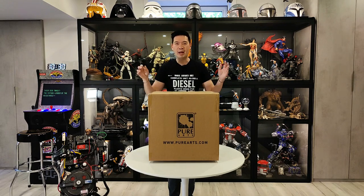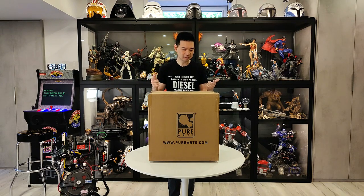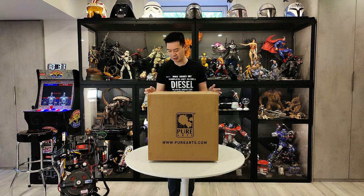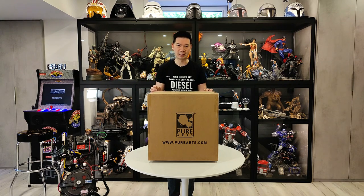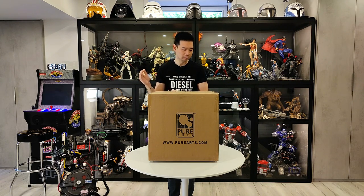Hey YouTube, it's R Squad 9-11 back again with another statue unboxing video. It's been a while — I've been slowing down on buying stuff — but when I saw this one I had to have it, and I had a $50 off coupon too. This is the Pure Arts, located in Montreal, Canada, Terminator 2 T-1000 Art Mask. This is the deluxe version that has the extra pointy finger. Had this on pre-order for a year and a half and it finally showed up yesterday.